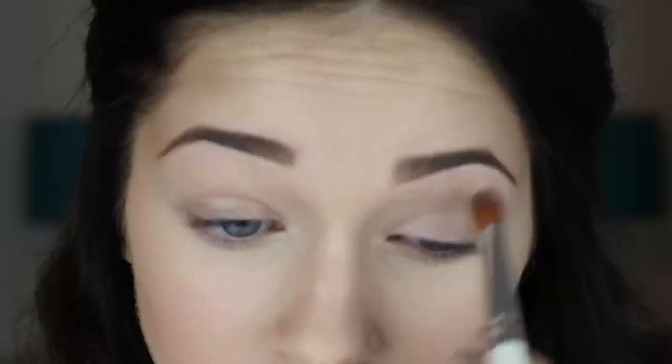So as always, I'm going to start off by priming my eye. Here I'm using Paint Chili Paint Pot by MAC. I recently started using a brush to apply this as opposed to my fingers, and I really like how it turns out now.